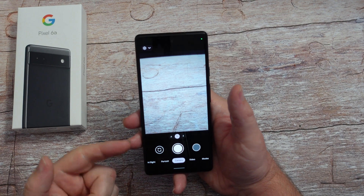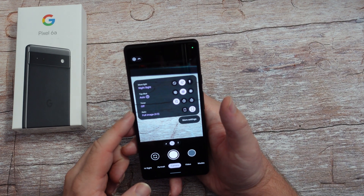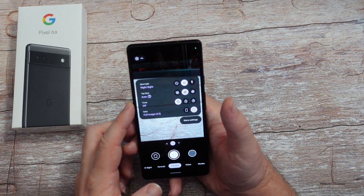While you're in the camera, hit the downward arrow in the top left and you can come in here and change certain things. So if you want Night Sight to be on or off, or top shot, you can put a timer on if you're looking for a timer.